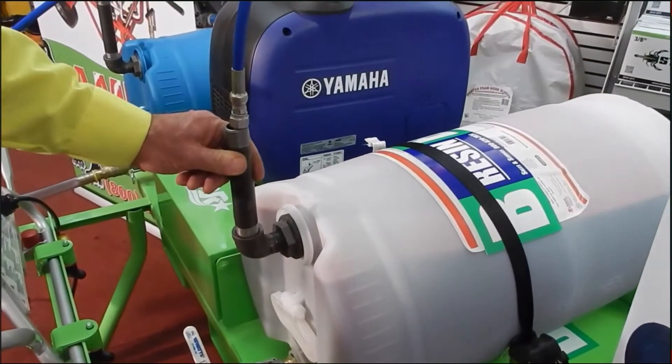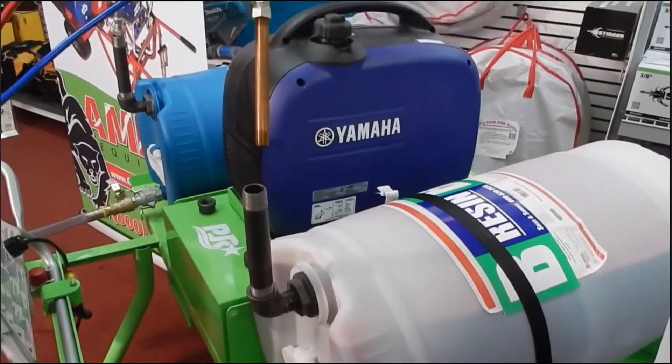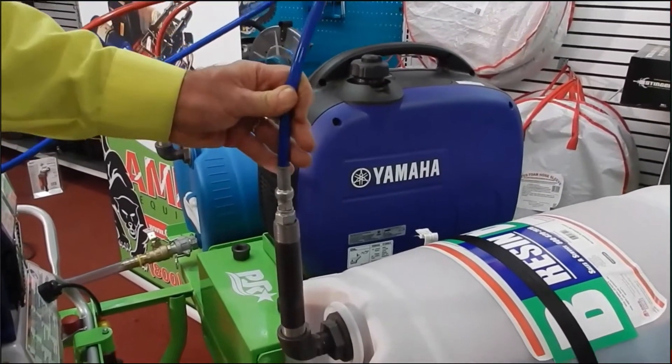These are your vents for your drums. That's your recirculation line. This is where you can put them as you're spraying.